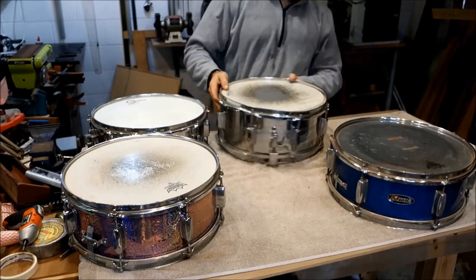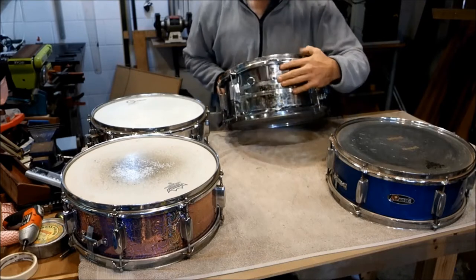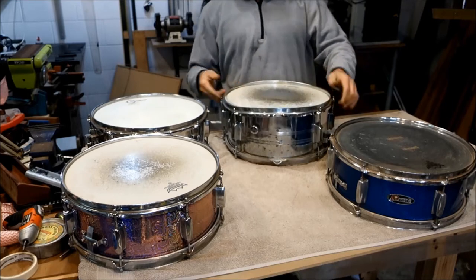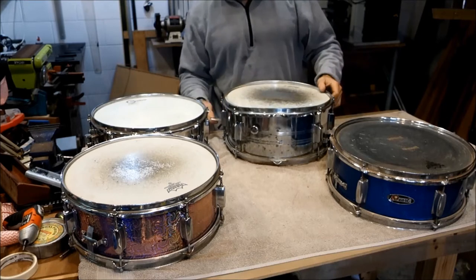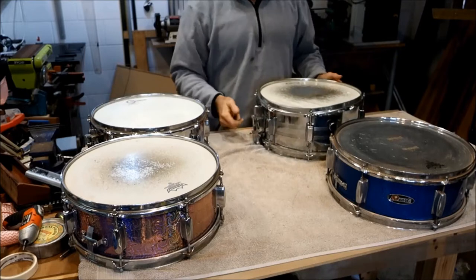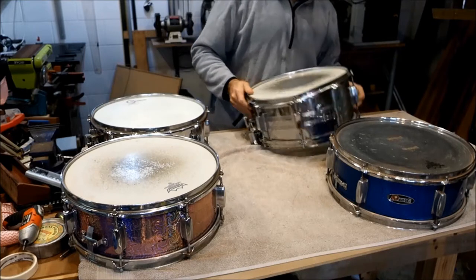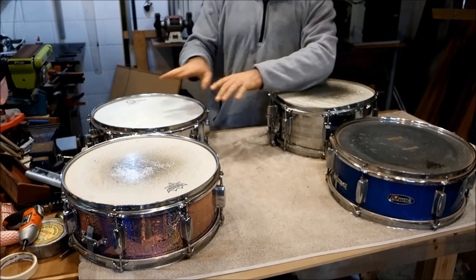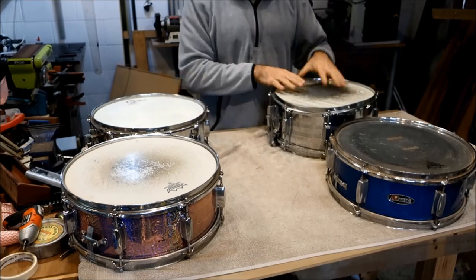It's missing a lug mount, and I'm not too sure about everything else — the snare release is bent, and the snare is held on with shoelace. But there's enough spare parts here that we can make this one good.